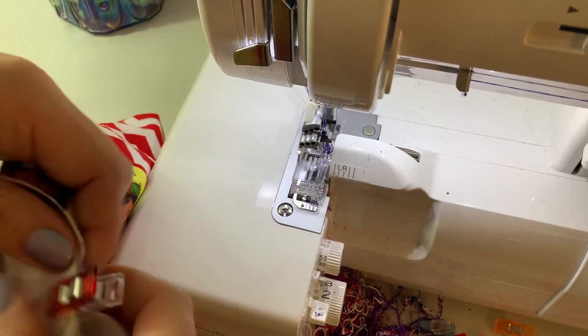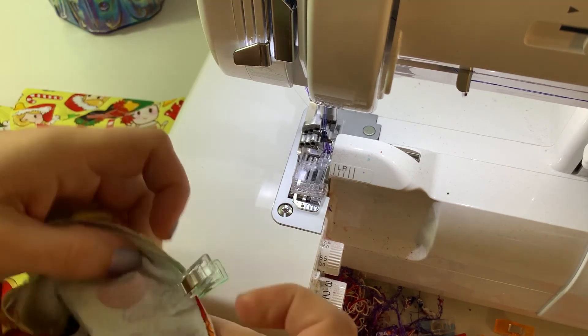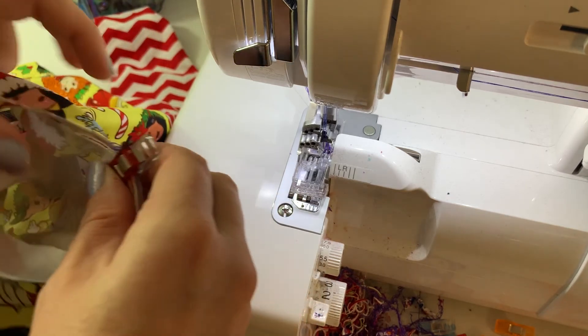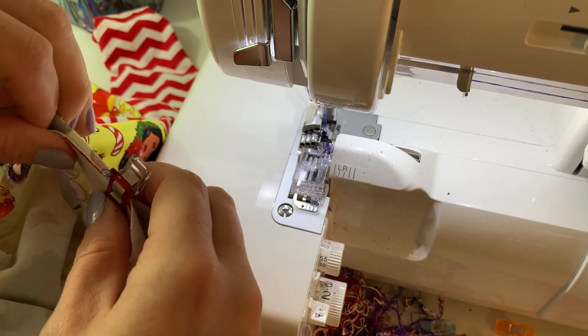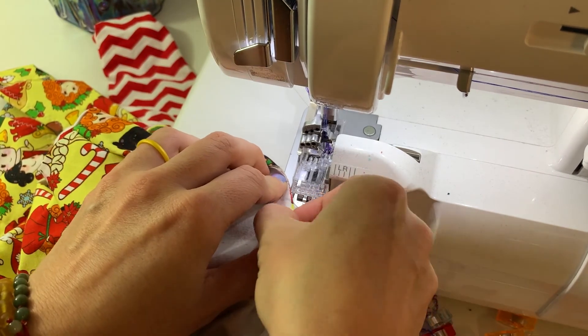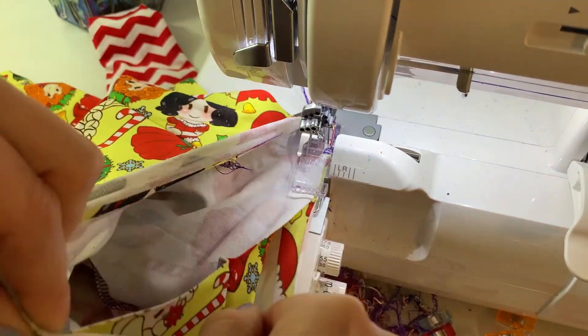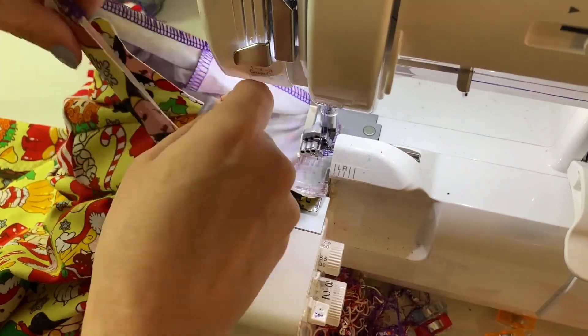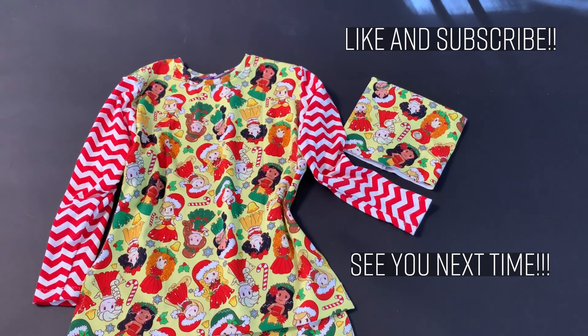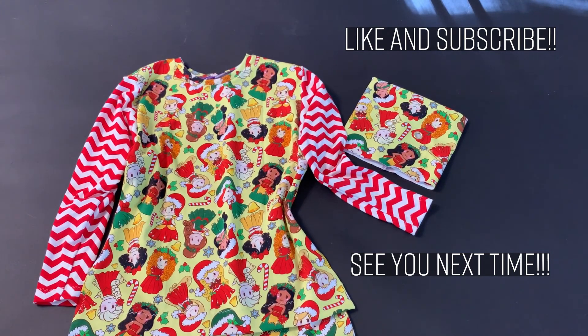Here we are at the serger. We're going to sew the neckband on — it sews on the same way the cowl does. I'm starting at center back, which is where my seam of my neckband is. Just getting these raw edges lined up. And there we have it — we're all done! I hope you enjoyed this sewing video. If you did, go ahead and like it, hit subscribe, and check out my other patterns at raincitypatterncompany.com. I'll sew with you next time — see you later, bye!